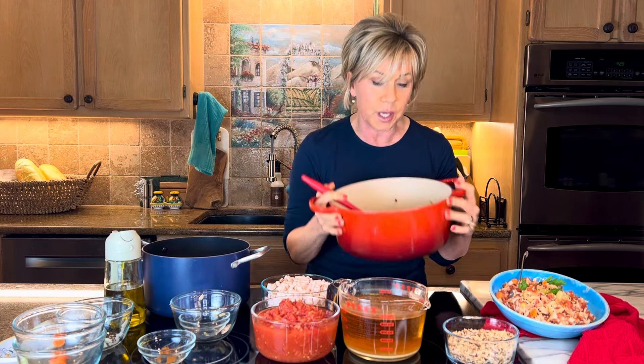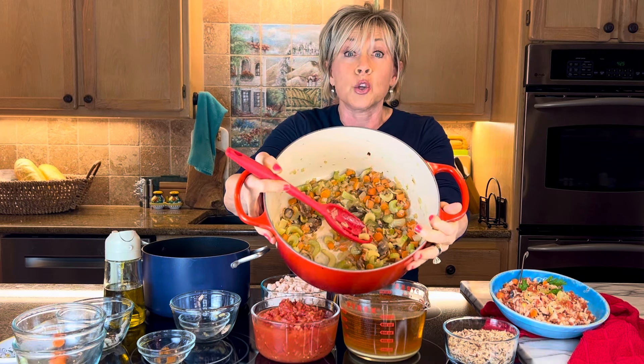So you simmer that down, let it get nice and golden. Whenever it's done simmering, it will look like this — you really cook it down and it gets beautiful and golden. The onions get golden, and now things start getting magical. This is almost done.